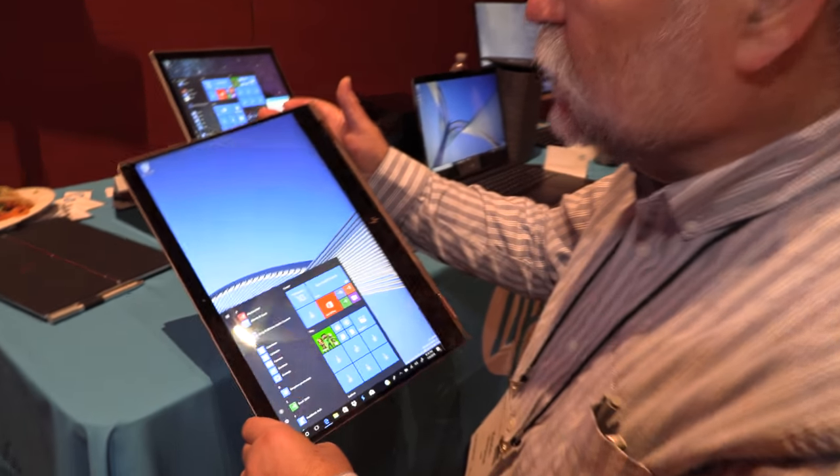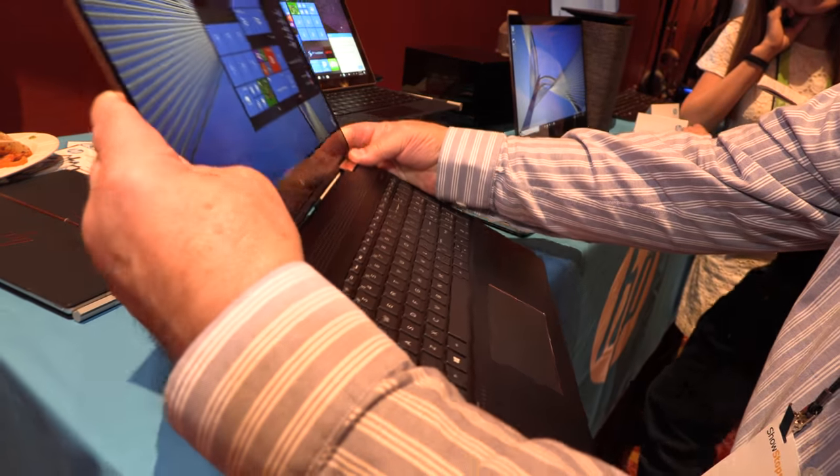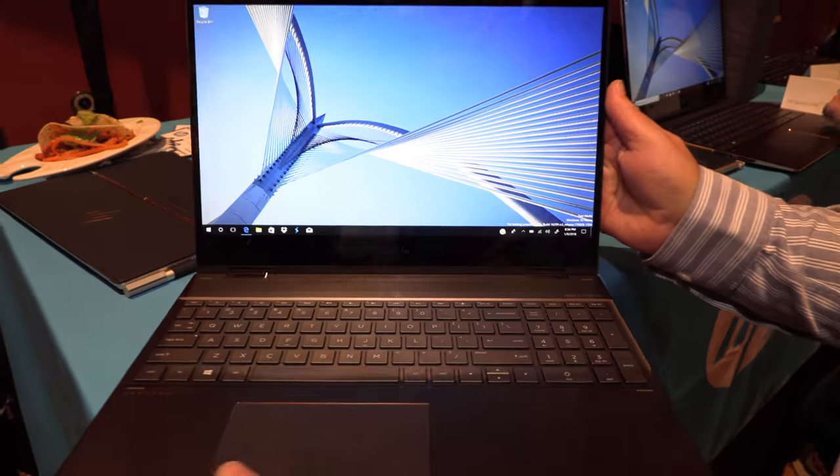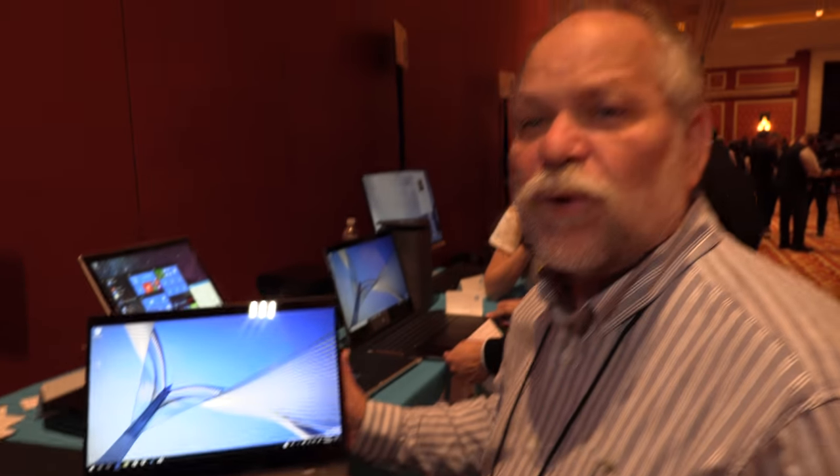I can also close it down into tablet mode. The really interesting thing about this machine and our launch at CES is it's using the new Intel Kaby Lake G processor.